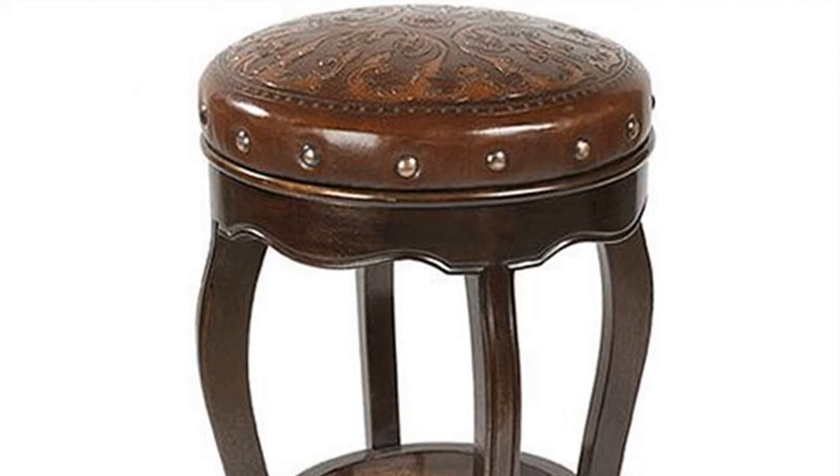Tips: If you want your round bar stool cover to be washable, wash the fabric beforehand, following the fabric treatment instructions for your fabric.